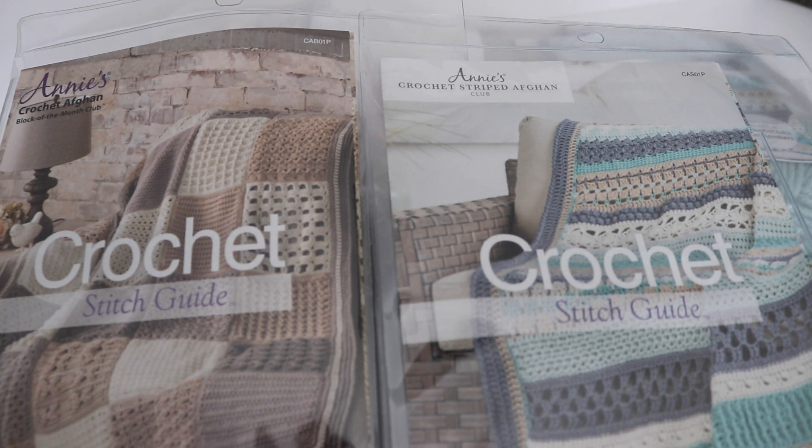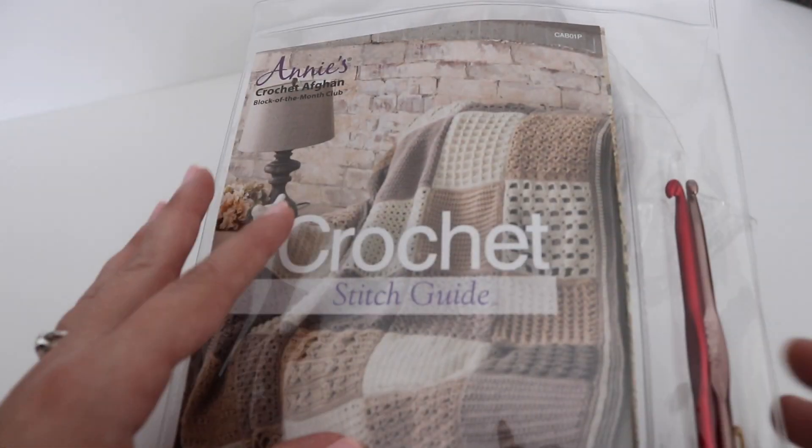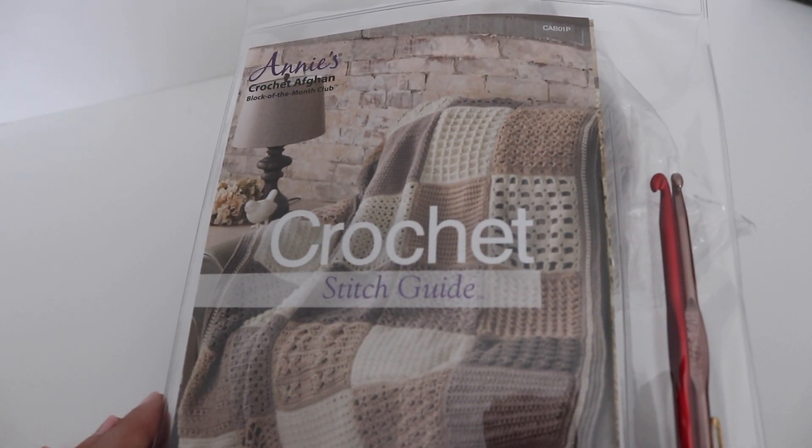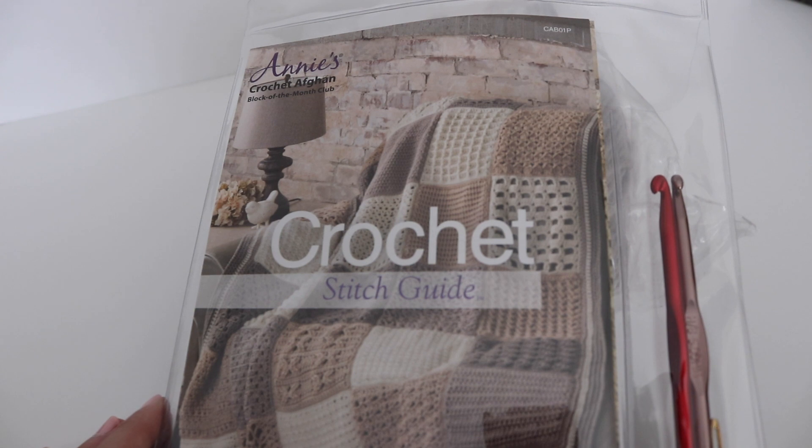So let's get reviewing with the Crochet Afghan Block of the Month Club first. The Annie's Kit Club is a monthly subscription. You will get a total of 11 kits, and that includes all the yarn, patterns, and crochet tools that you need to make a beautiful afghan.